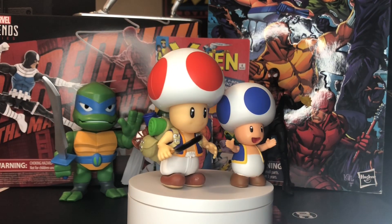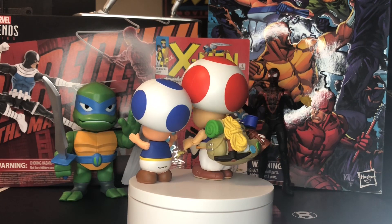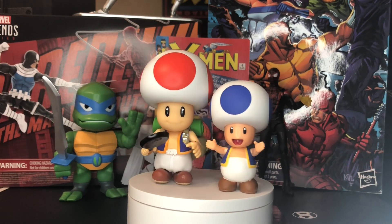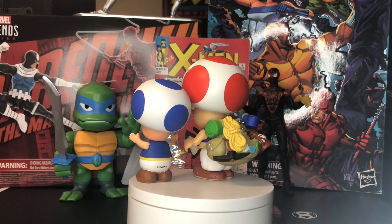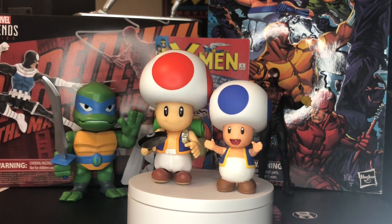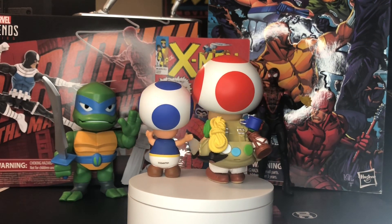Next up, we got Toad. As you can see, I have him paired next to your standard 4-inch scale Toad. The movie one, again, is a little bit bigger than your standard 4-inch scale. And as you can tell, Toad is packed with accessories. Looks cool — I love that they've captured what we've seen from the trailers as far as what he will have in the movie. He comes with all this stuff; it's a nice touch. Added accessories.